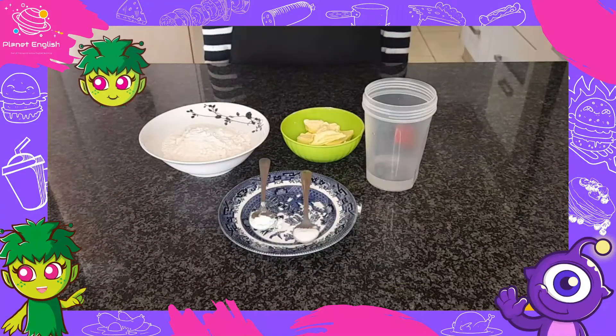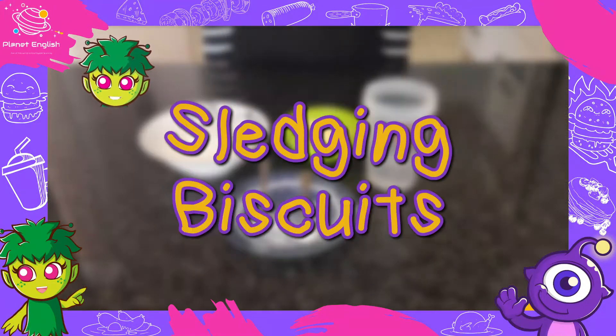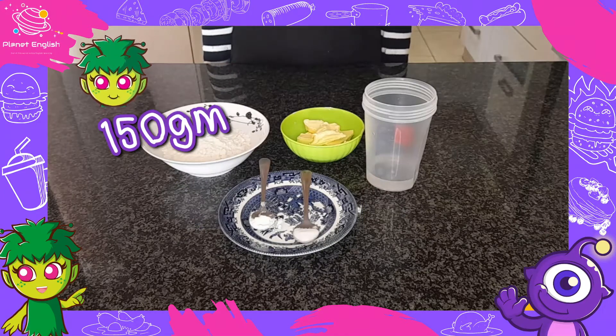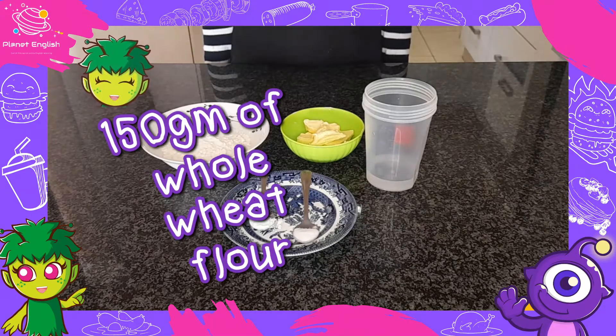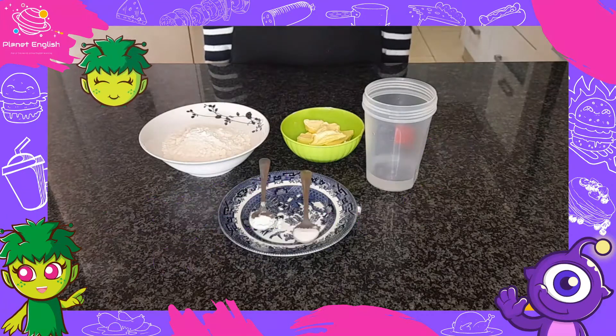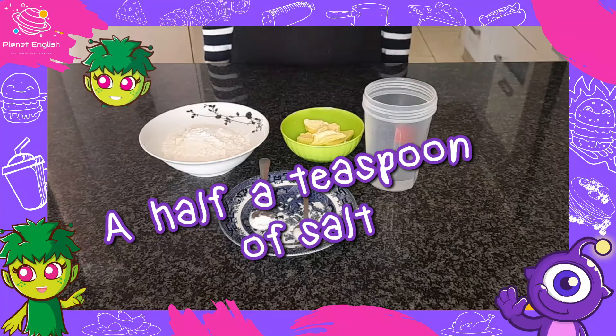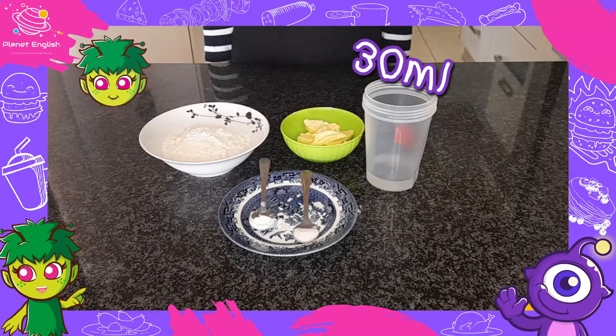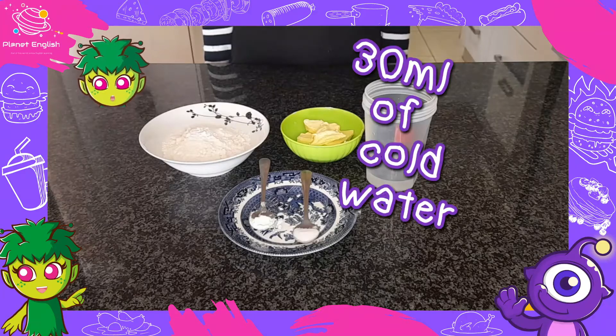Our first destination is Antarctica. We will be making sledging biscuits, so you will need 150 grams of whole wheat flour, a half a teaspoon of baking soda, a half a teaspoon of salt, 30 grams of butter and 30 milliliters of cold water.